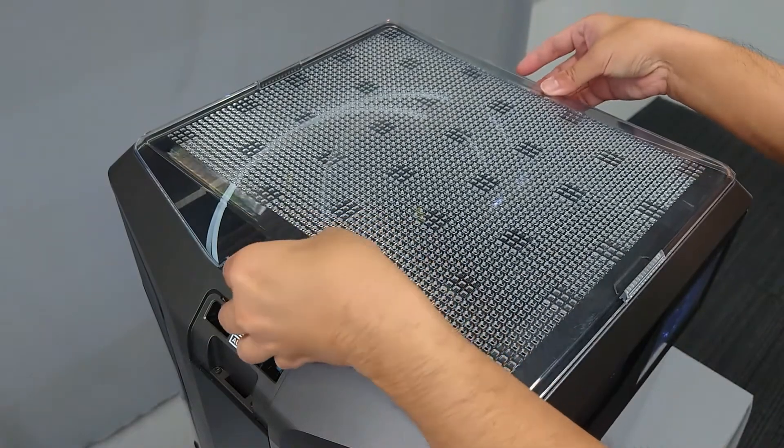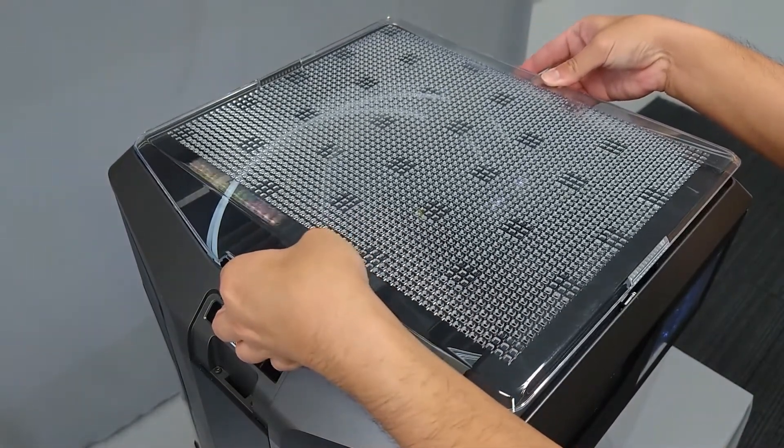First, remove the top lid of the Method in order to access the guide tube and swivel clips that feed into the extruder.